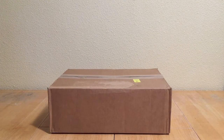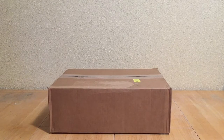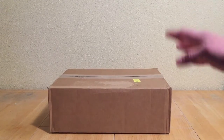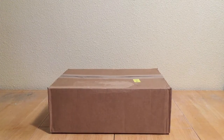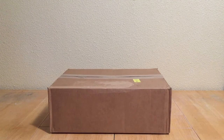Hey guys, Boba Ricks here with another video. This is my third Lego haul since March, which is pretty crazy for me because normally I would not buy packages, especially from Lego, because they almost always go for retail. But they've been having some amazing promotions lately, so I had to make another purchase for May the 4th.